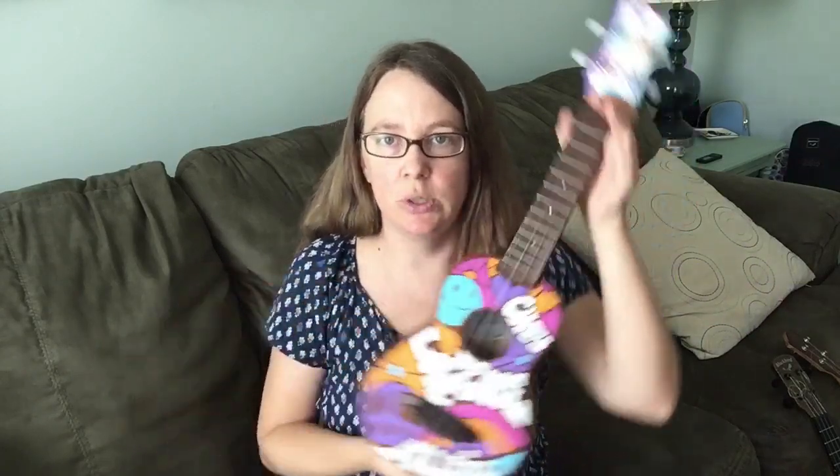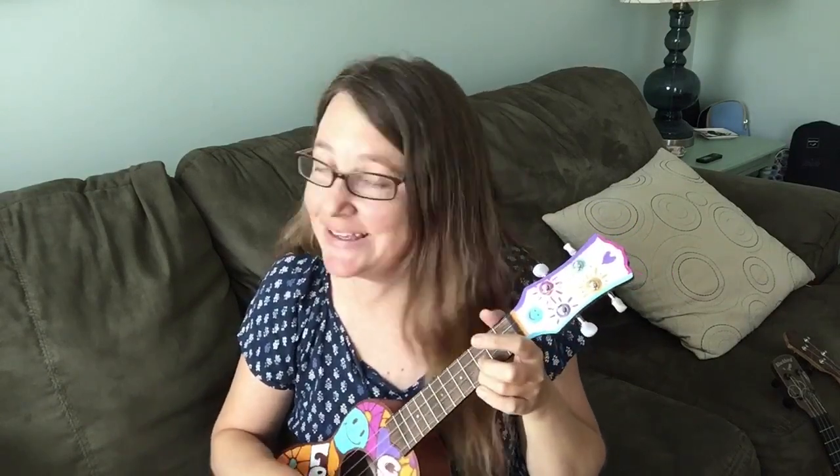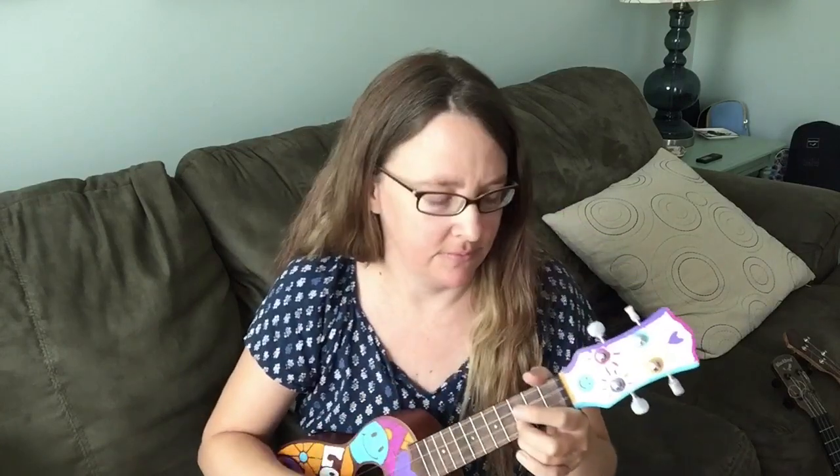I hope you enjoyed this video and enjoy the final product. Hope you have a great day. Play your uke today — paint it today if you want. If you don't want to, then don't do it. You be you. And I'll see you real soon, guys. Bye-bye.